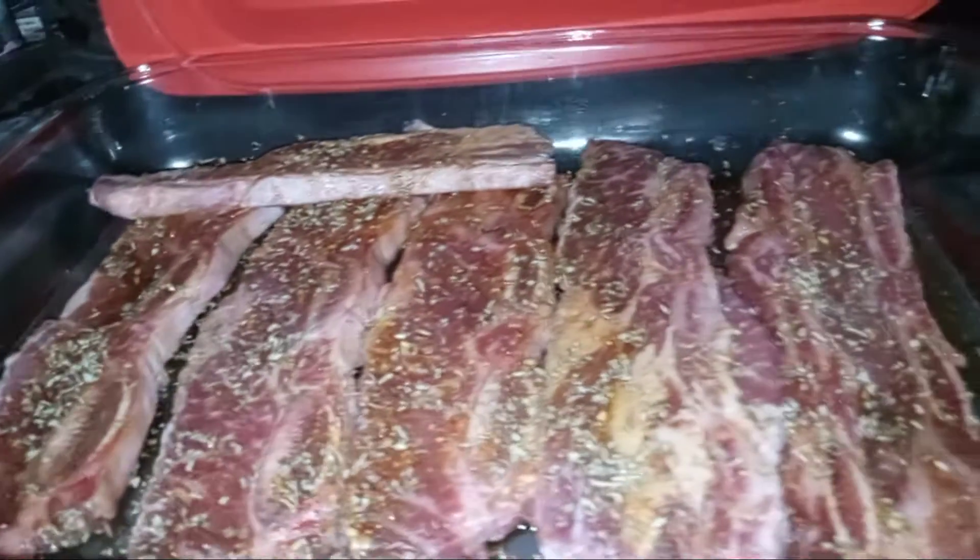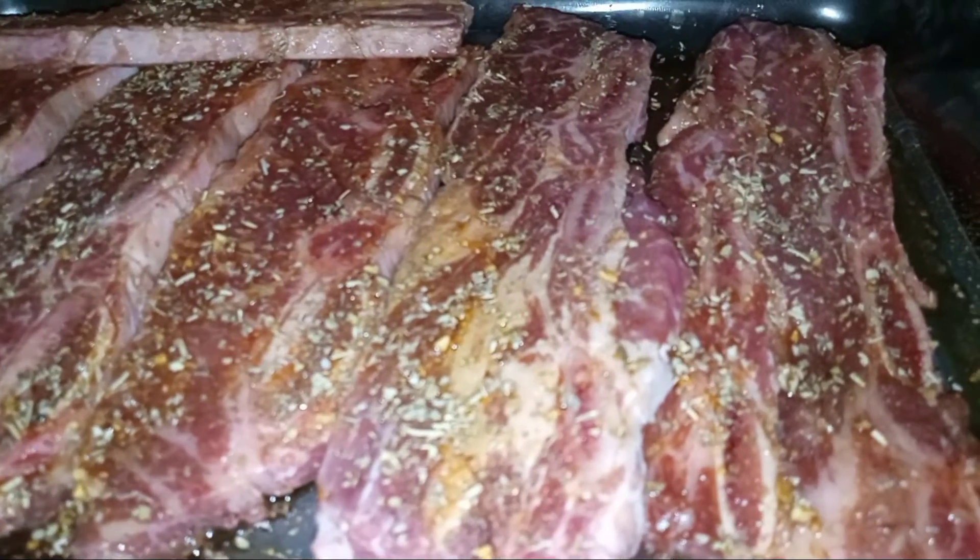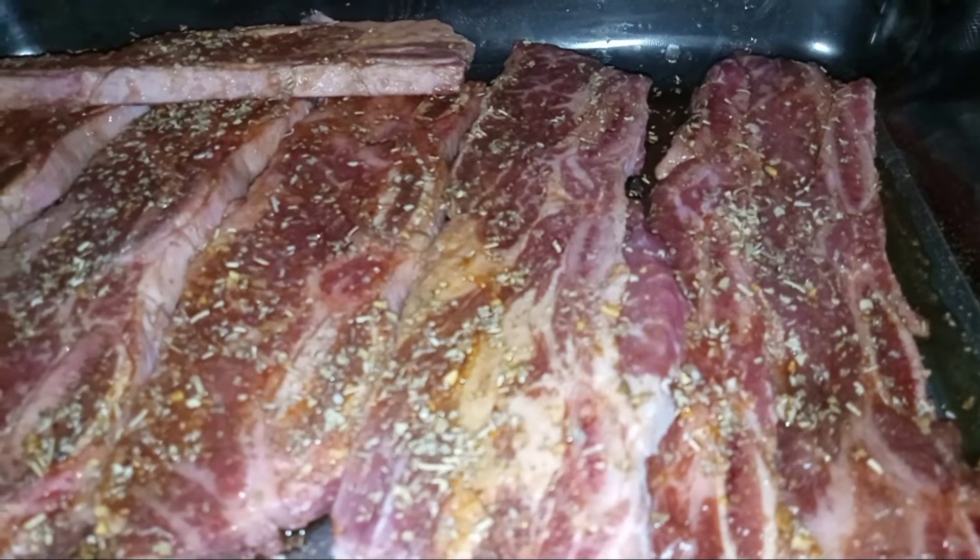The Hot Logic is a portable oven. It will not overcook, it will not burn, and it will not dry out.